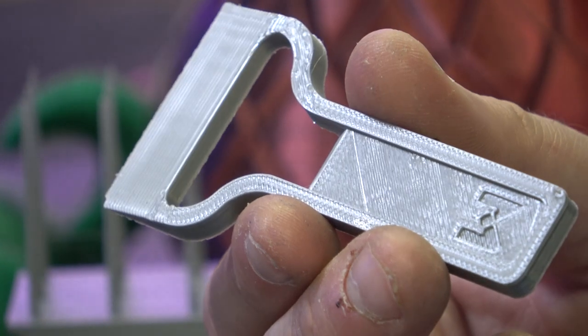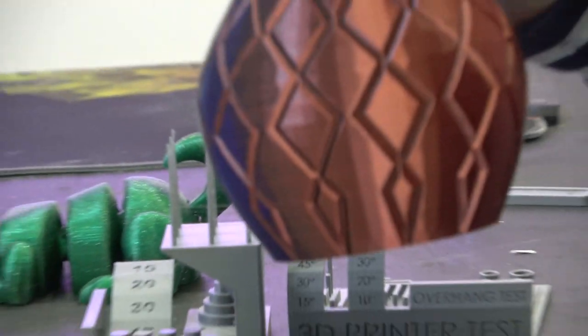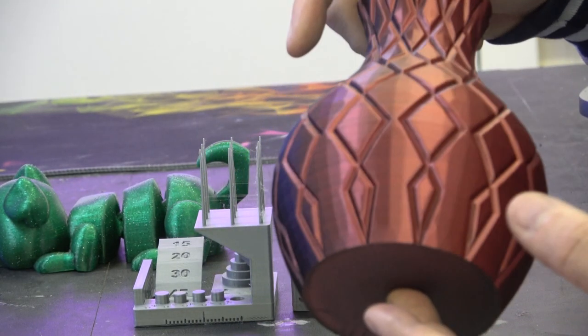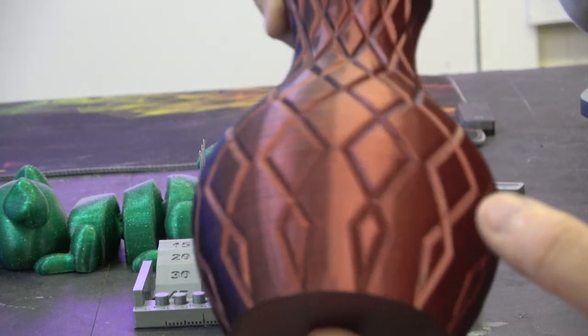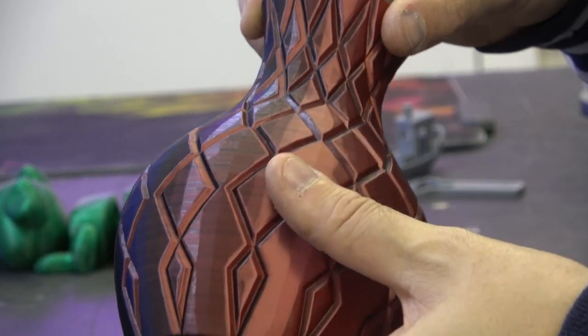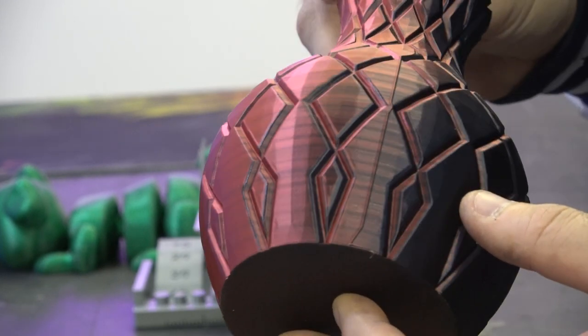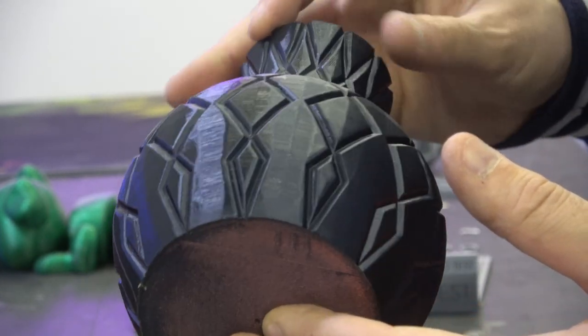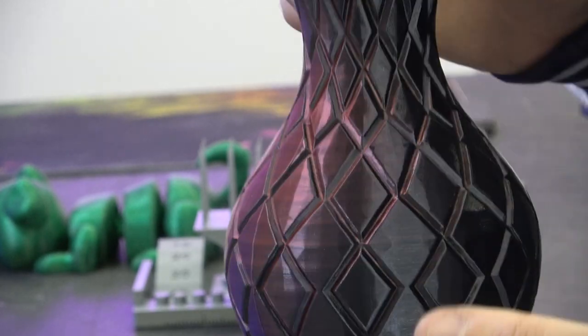Then we have a vase. It looks as if there are layer lines in it, but because this transitions from red to black, this is literally just where the filament transitions — it's actually completely smooth. It's done in vase mode, done at 250 millimetres a second, and it's done a really good job. There's no missed layers, no under extrusion or anything like that. A really nice vase.